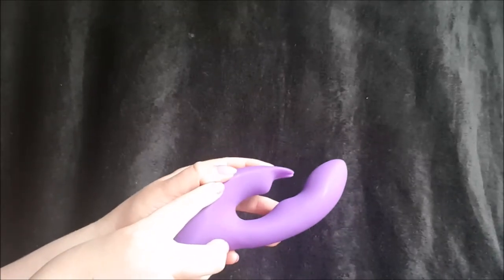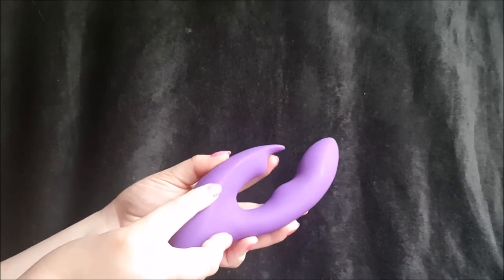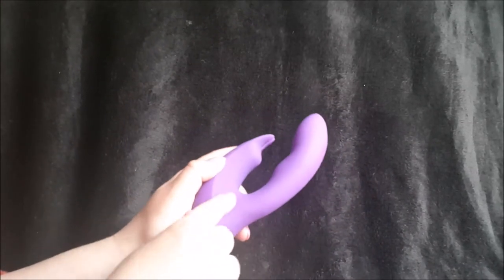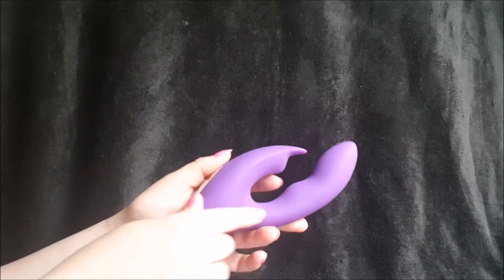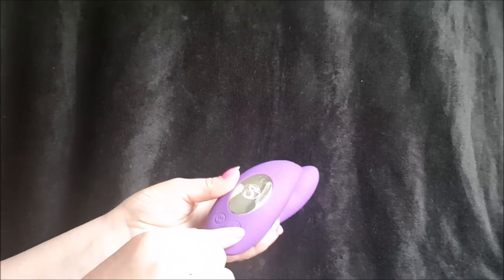The firm external arm to stimulate your clit is actually a lot firmer than other rabbit toys I have used previously. You can get a sense of how much it moves — there is quite a lot of movement in this joint area, which is obviously helpful when you're using it during play.